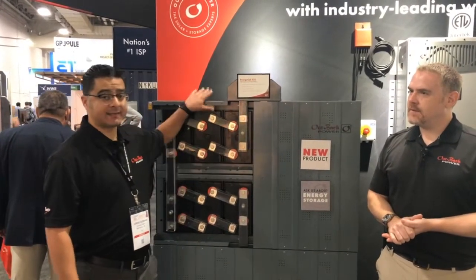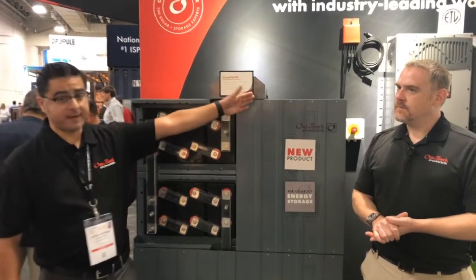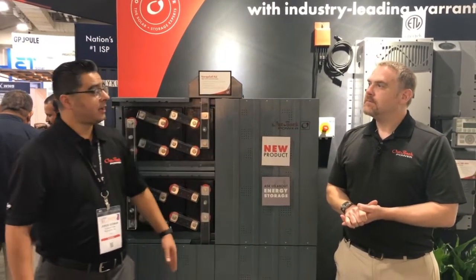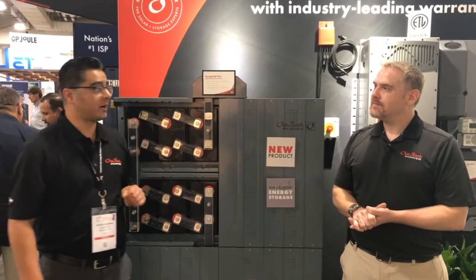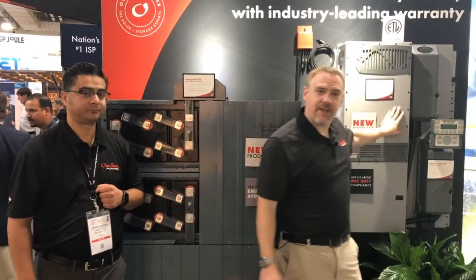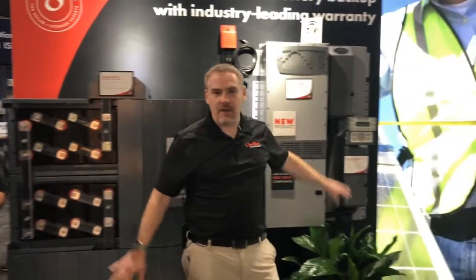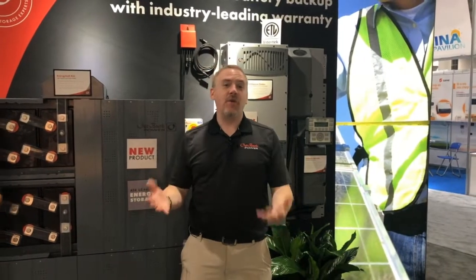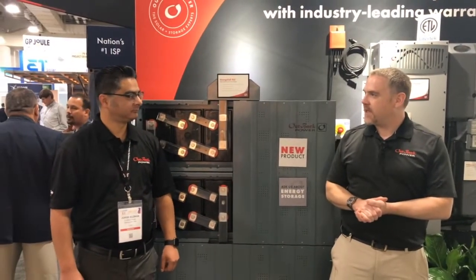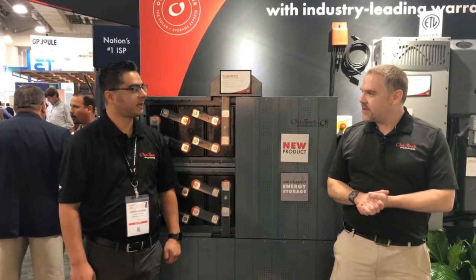We also have a system match package where, when you purchase the XLC system along with the FXR Radian behind John, the entire system will come with a 10-year standard warranty. So a whole system — including the Flex Power Radian you can see here to my left, along with this cabinet to my right — comes with a full 10-year warranty. A very interesting way to bring together a simple package knowing that you're covered for the next 10 years.